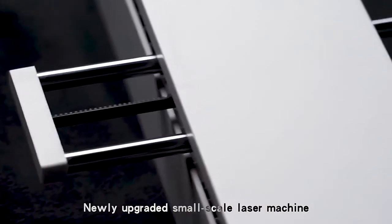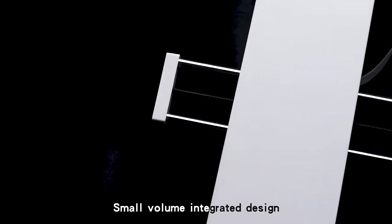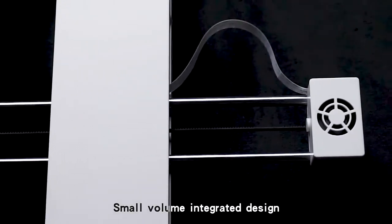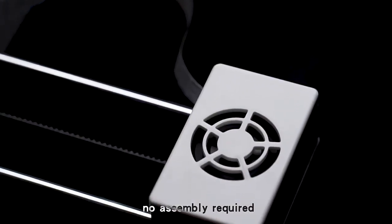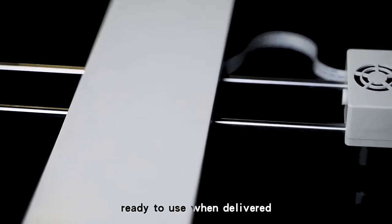Newly upgraded small-scale laser machine, small-volume integrated design, no assembly required, ready to use when delivered.